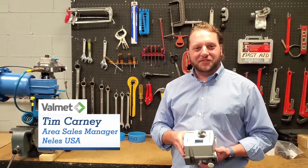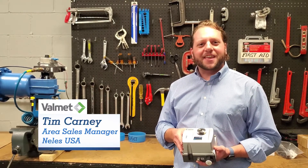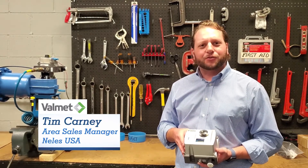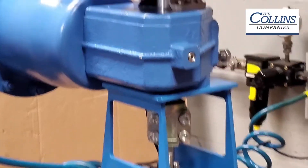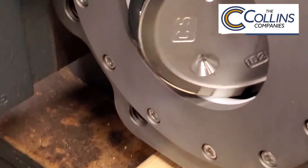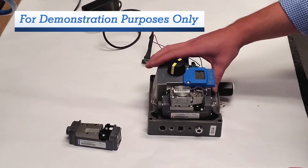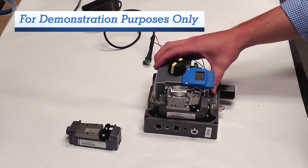Hey guys, Tim Carney with Nellis USA. Today we're going to go over our Nellis ND9000 Intelligent Valve Controller. Let's take a look. Here we're going to go into a little bit more detail over the ND9000 Nellis digital valve controller, or positioner.